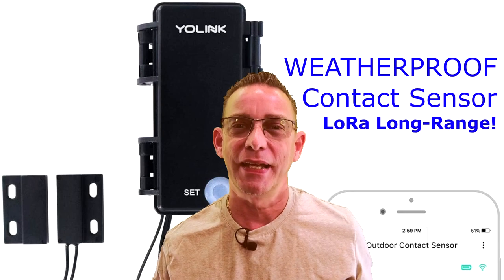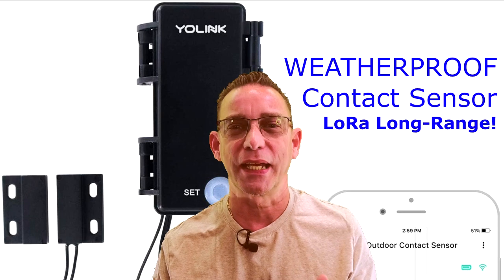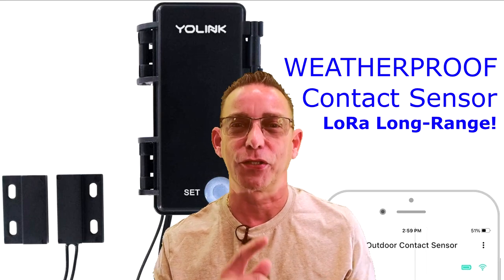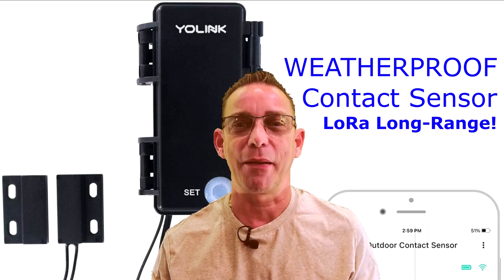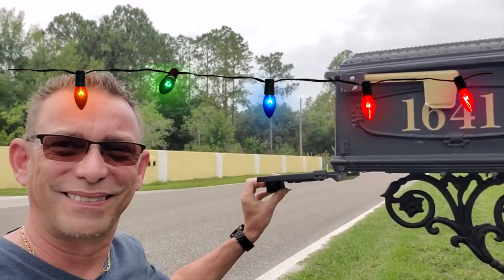While we're out here, I want to go back to my mailbox. Earlier this year I bought the new YoLink contact sensor — that's the weatherproof outdoor model. This is connected to my mailbox door, and every time I open the door now, or the mailman opens the door, I get a nice speech alert from my Alexas inside my house. It kind of sounds like this: 'You've got mail.'